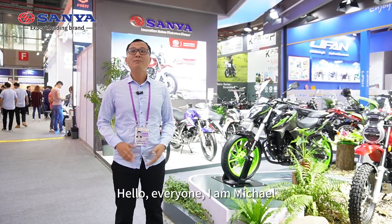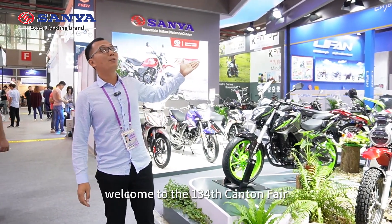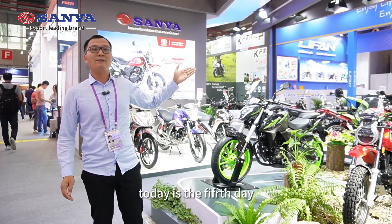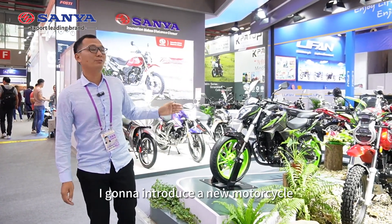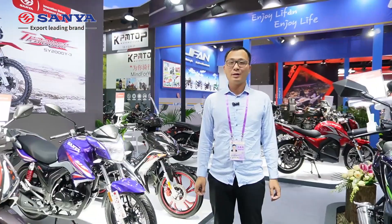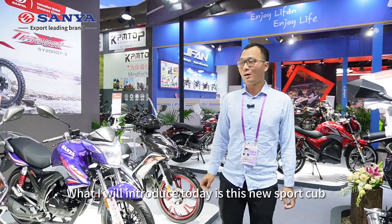Hello everyone, I'm Michael. Welcome to Sanya booth in the Canton Fair. Today is the fifth day of the Canton Fair. I'm going to introduce a new motorcycle launched at this fair today. What I introduce today is the new Sport Cup CX-110X.